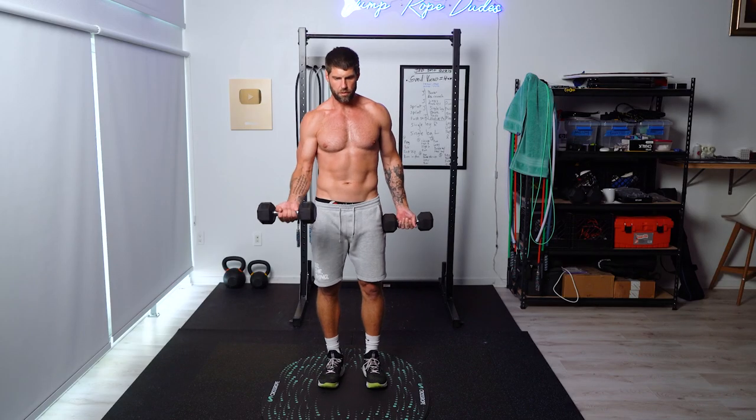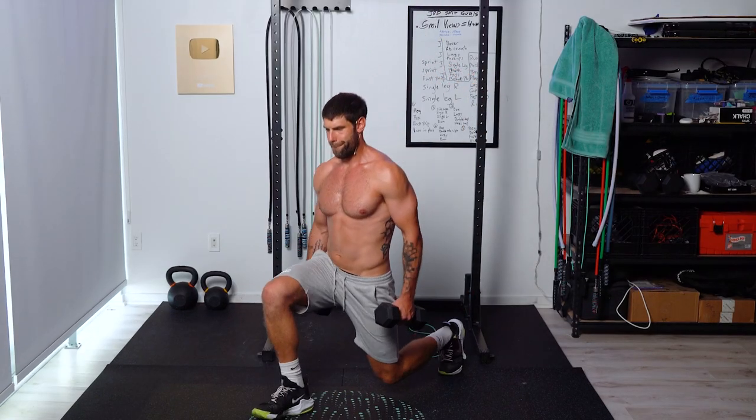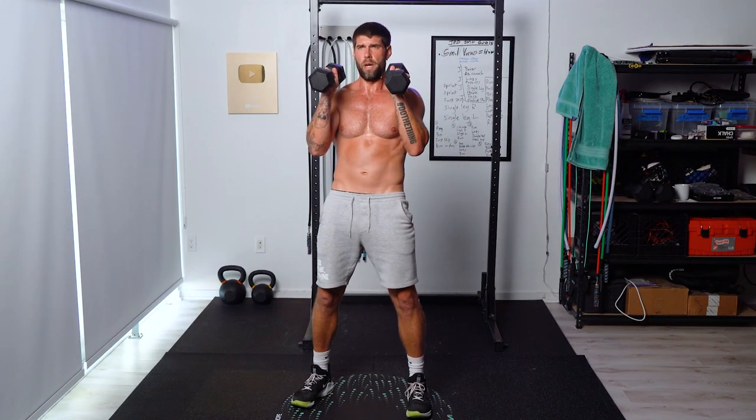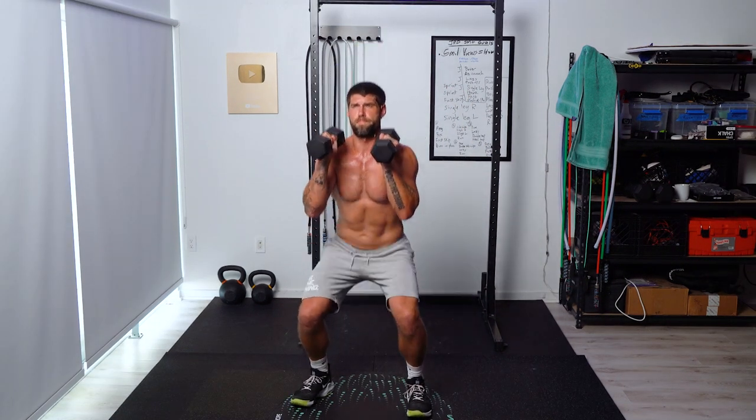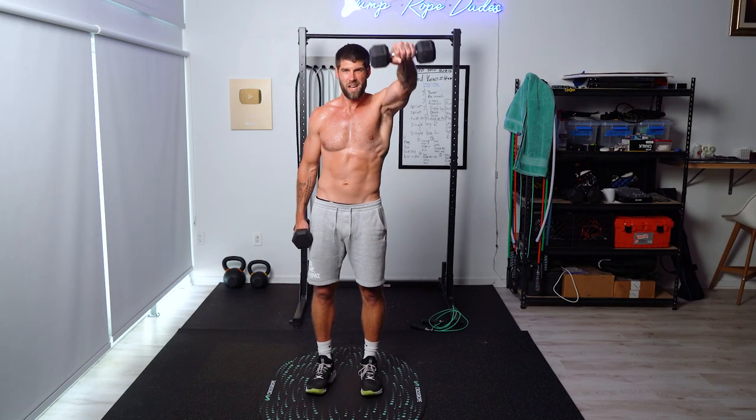Today we have a 10-minute jump rope and dumbbell workout. For the dumbbells, I'm only going to be using 15s. I don't want you guys using dumbbells that are too heavy — I'd rather have you go with a lighter weight, keep up with me, and get the form down. I love this format. We got a lot of good feedback on the last dumbbell jump rope workout. I'm a big fan of combining jump rope with resistance training like dumbbells — it's a great way to build muscle and lose fat.